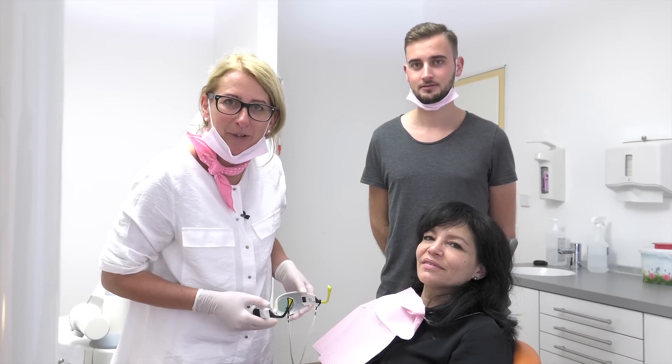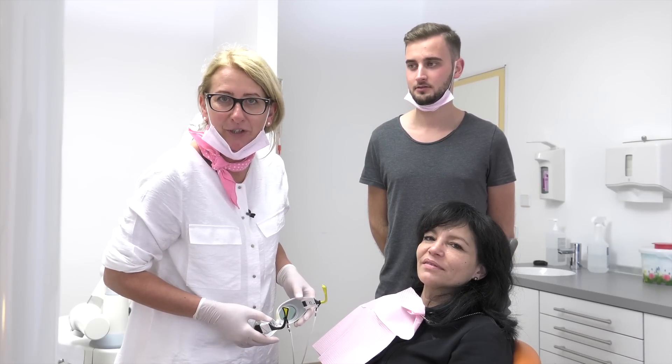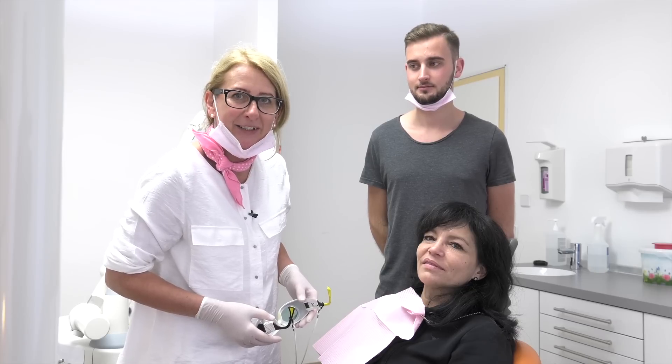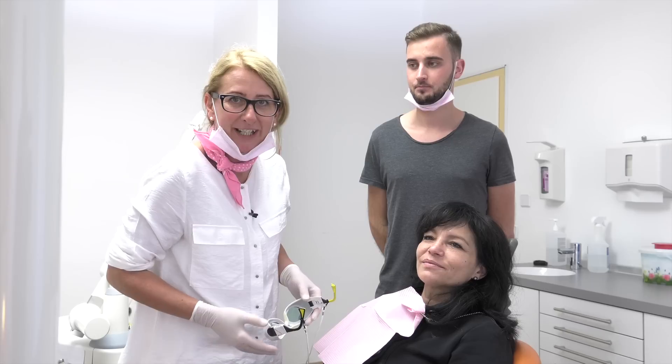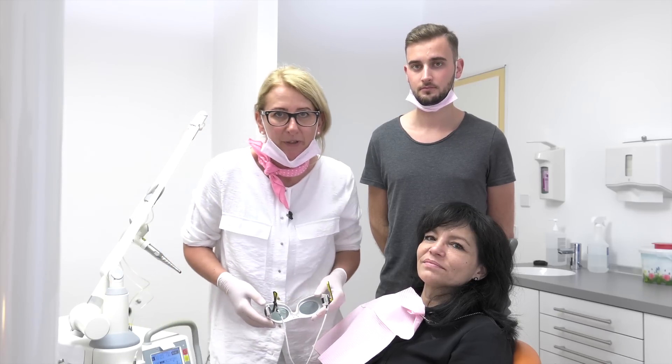Jacqueline, she was so kind to come around, also Jaco, just to show you the treatment. And as I said, we have to combine two wavelengths, so I will start with the Erbium YAG laser.